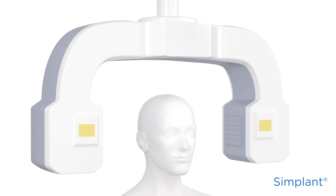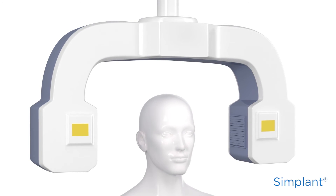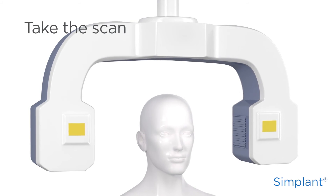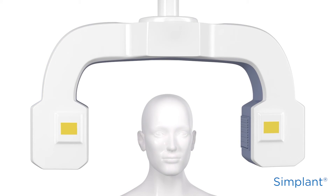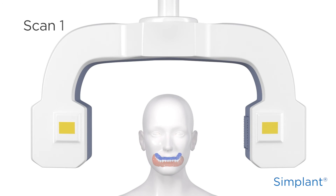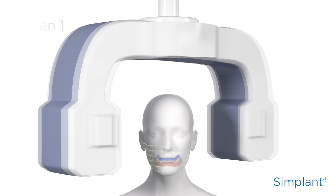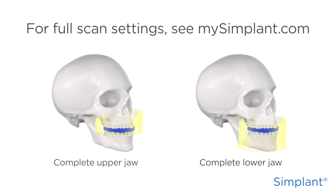Now that you've prepared the scan prosthesis with dual scan markers and the bite index, you can take the scan. The scan will also provide information about the patient's soft tissue and the envisioned prosthetic setup. For the dual scan procedure, you need to make two scans. First, scan the patient wearing the bite index and the scan prosthesis with dual scan markers. The complete upper or lower jaw, including the bite index and scan prosthesis, should be in the field of view.